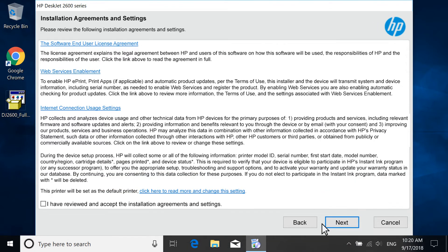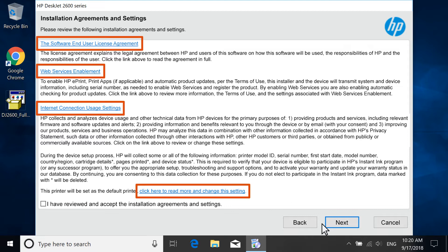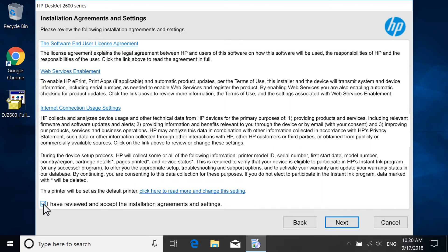Review the license agreements and settings. To adjust additional settings for the printer installation, select the corresponding blue header. Select the checkbox to agree to the terms and then select Next.